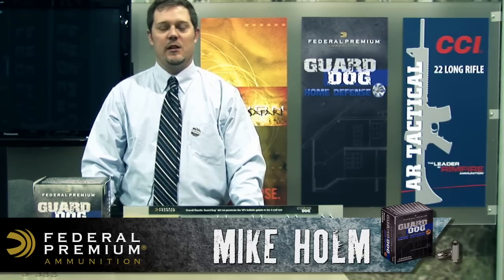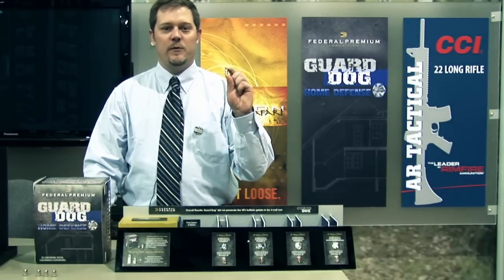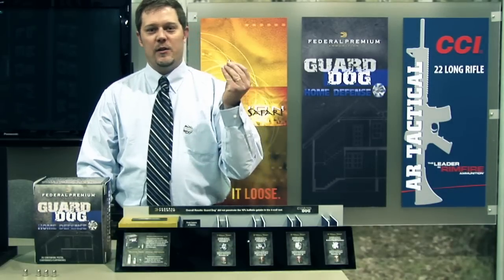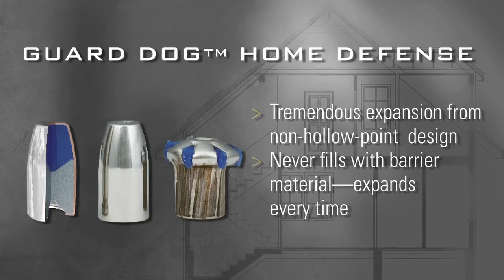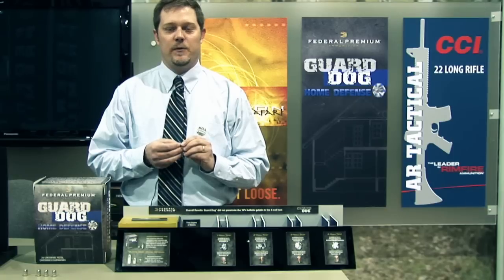Hi, this is Mike Holm from Federal Premium Ammunition. I'm here at the 2011 SHOT Show in Las Vegas. One of the products we're highlighting this year is the Guard Dog Home Defense Round. It's an expanding full metal jacket — something different than what you'll see on the marketplace other than your standard hollow point personal defense rounds.